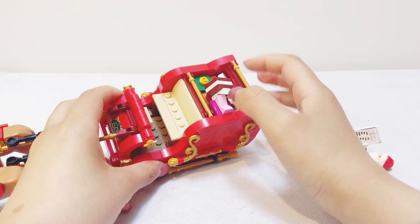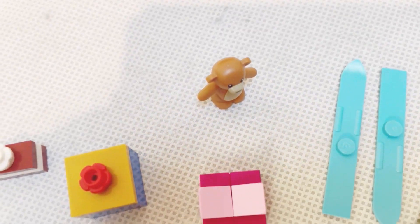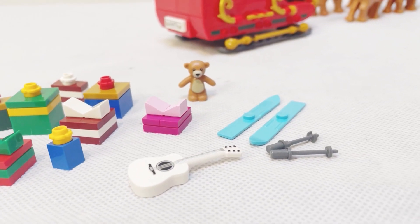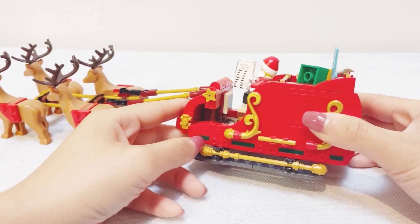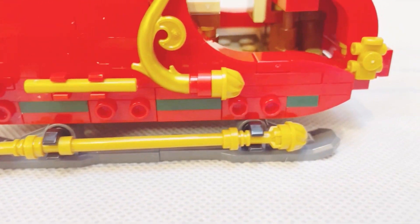There's a carrot and pretzel inside the drawer — I think they're food for our reindeers. Other than that, the main Easter eggs of this set are lots of presents that Santa is carrying: one white guitar, a very nice little accessory piece, one teddy bear, ski boards and ski posts, and eight assorted gift boxes.